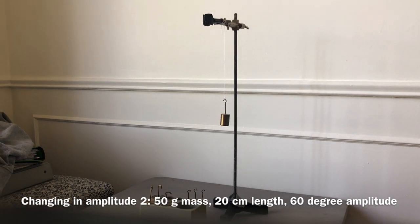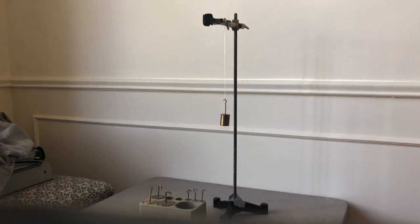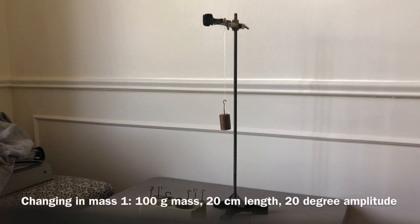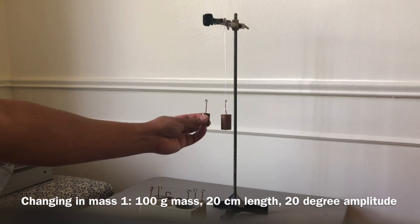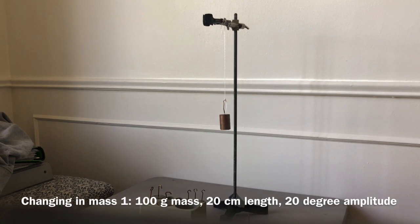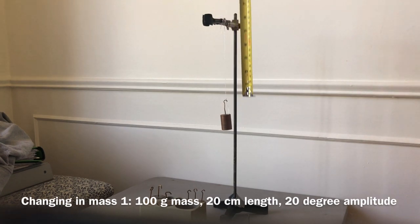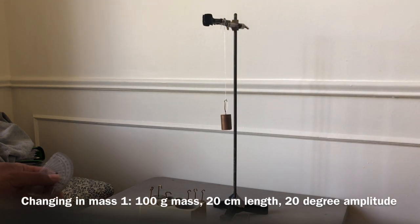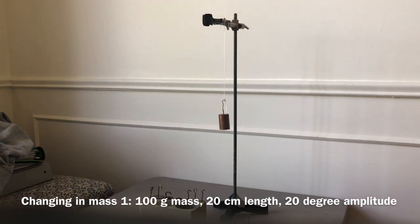Take the average of those two times and you'll be able to determine whether or not the amplitude had an effect on the period of the pendulum. Now we're on to step five — changing the pendulum mass. Previously we had 50 grams; now we've put on a mass of 100 grams, keeping the same length of approximately 20 centimeters. We're going to see how the pendulum mass affects the period.